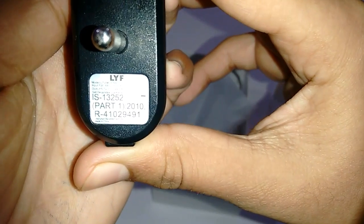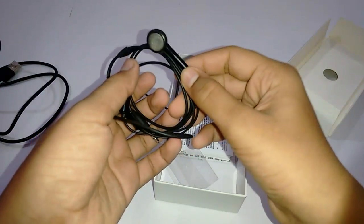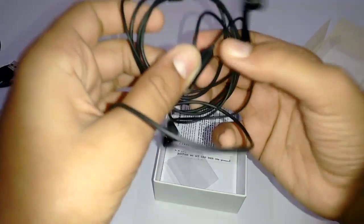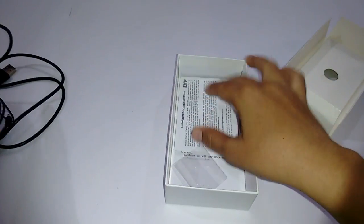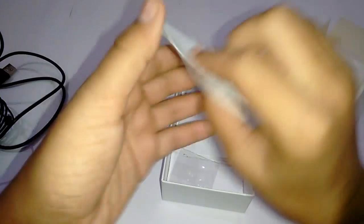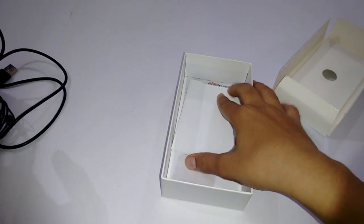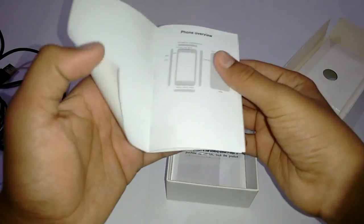You get a 5-volt output, which is not a fast-charging adapter. You also get quite basic earphones from Lyf with an answer and reject button. And there are some paper works like a warranty card which is for two years — one year plus one year, I don't know why — and a quick start guide in English.